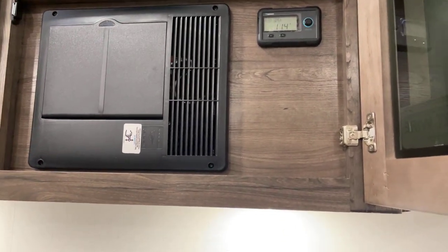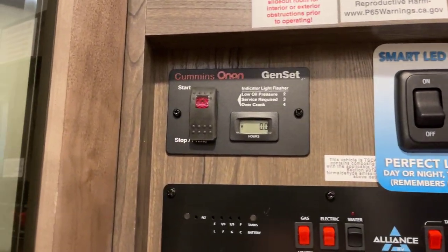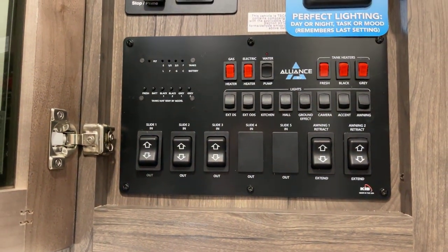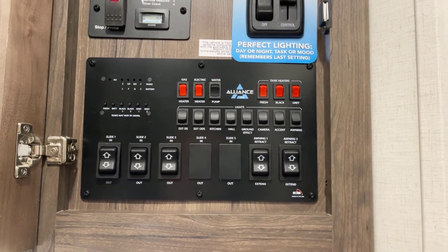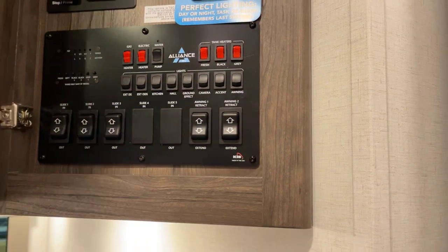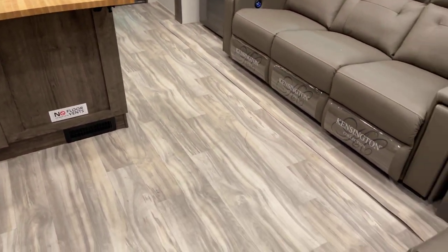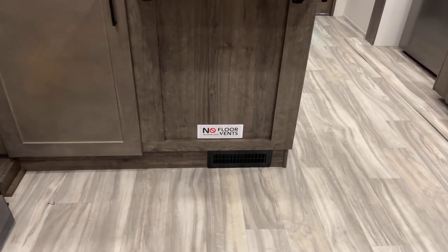Solar control is up over to the side. On the control panel back here: dimmer switch on the LED lighting, your own remote start, prime and start on the gen set, and plenty of switches for your slide-outs, awnings, and all kinds of controls. Tank heat — I forgot to mention that. Gas and electric on the water heater as well. And something else you don't see: no floor vents on the main level.